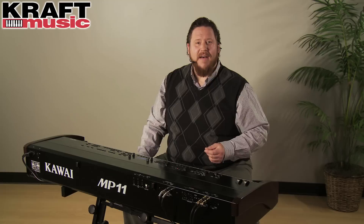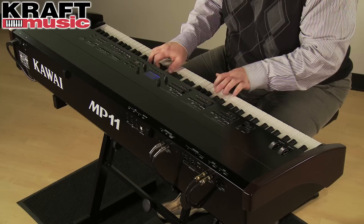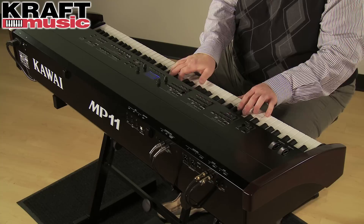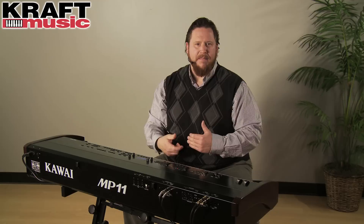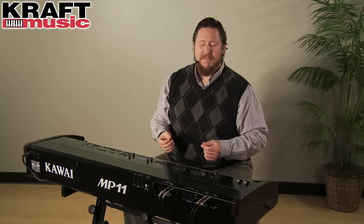The key action in the MP11 is remarkably realistic. It's unique to Kawai in that it's a long wooden key stick and it has the longest pivot point of any digital piano on the market — as long as a real grand piano — giving you the most authentic feel possible. Other stage pianos will have a short plastic key where the counterweight exists underneath the key. Here on the Kawai, the counterweight is at the back end of the key, in the same location where the hammer is on a real grand piano, again providing the most realistic grand piano experience possible.